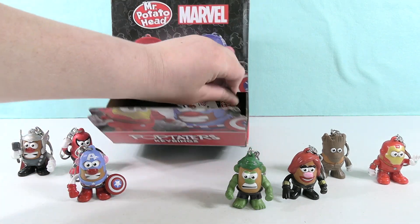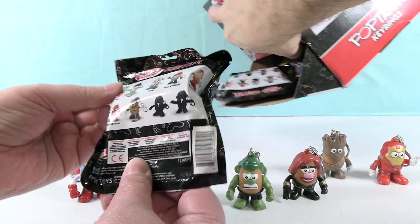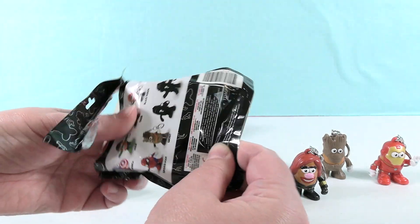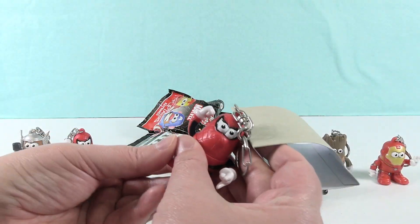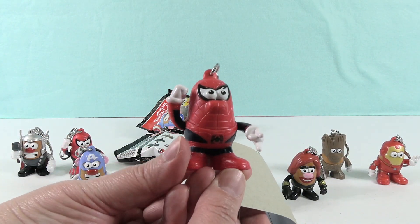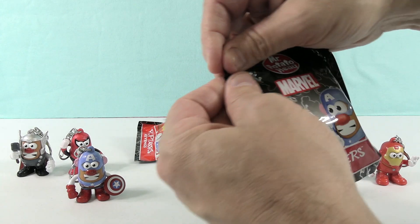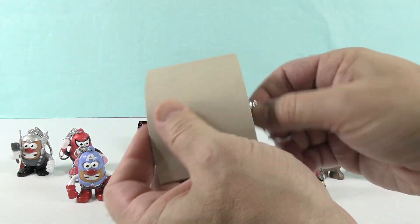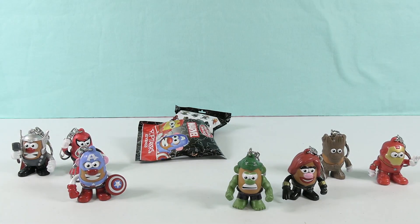Who are we missing? We are missing a mystery and the regular Spider-Man. We have four chances to get those two. We have somebody with red feet — it's another mystery Spider-Man. Next — oh no, there's another Groot! So we're down to two packs to get the two we need. This is not looking good.